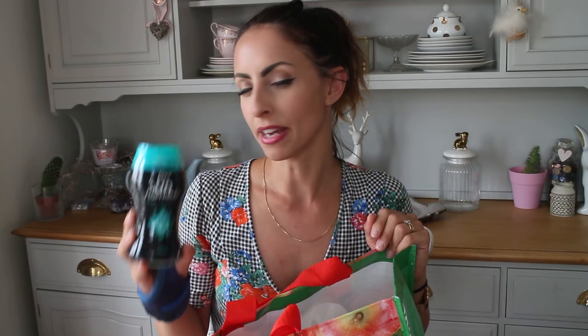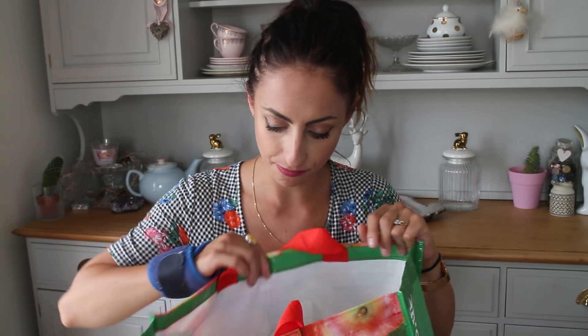Then I grabbed some Unstoppables. I used to use these quite a lot, and then I thought they're quite expensive for what they are. So I thought I'd grab another one and use it maybe every couple of days — especially with bed sheets and things like that. I picked the Fresh Scent. Honestly, they're so good, I love them. That was I think £2.99.